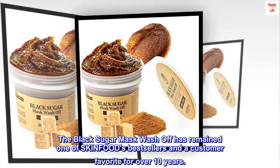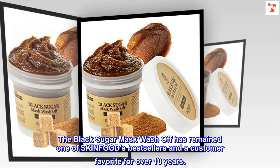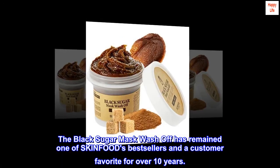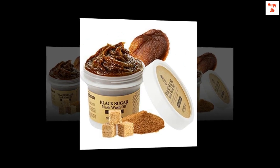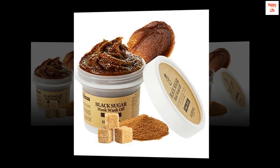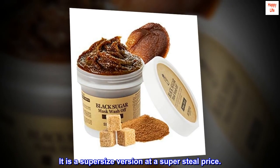The black sugar mask wash-off has remained one of SKINFOOD's bestsellers and a customer favorite for over 10 years. We also carry a limited-edition jumbo size — a supersize version at a super-steal price.